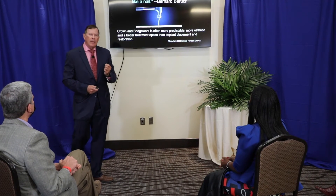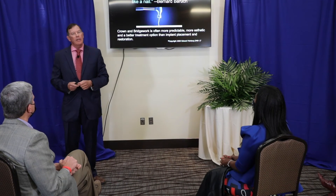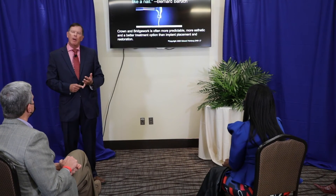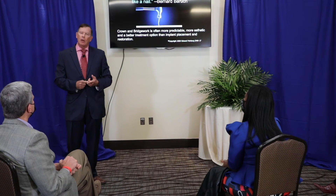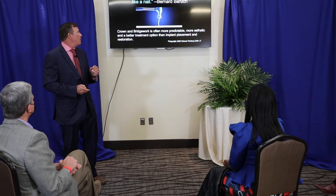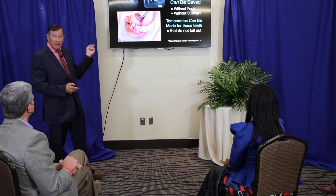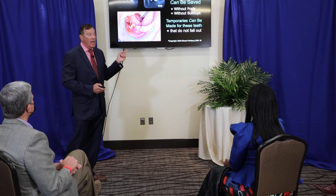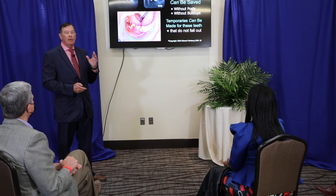Unfortunately, many dentists become adept at only one thing. There are a lot of professionals who can do good implants, but fewer and fewer who can do good crown and bridge. But if you can do good bonding, good crown and bridge, good implants, and a good precision attachment case, then you can pick and choose which procedures are best for which patients — and you get a better result. Not everybody's a candidate for implants, not everybody wants them. If you can save the teeth, you'll be able to do things for patients that very few people can do.